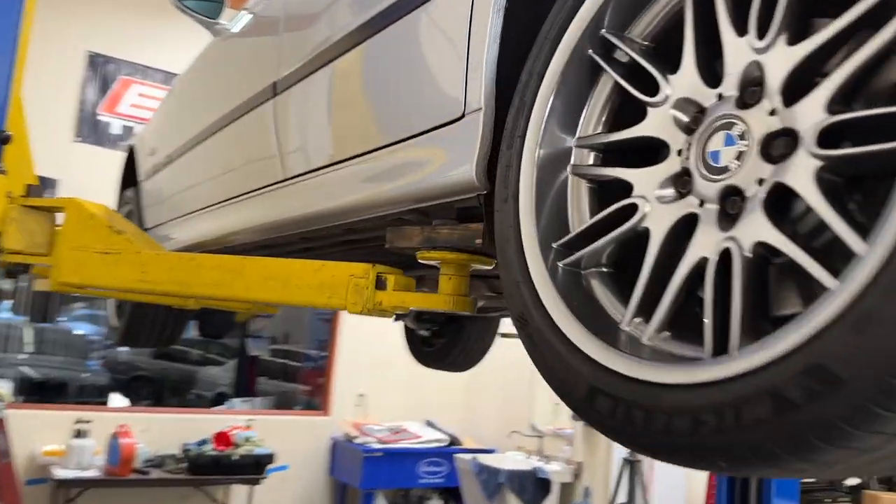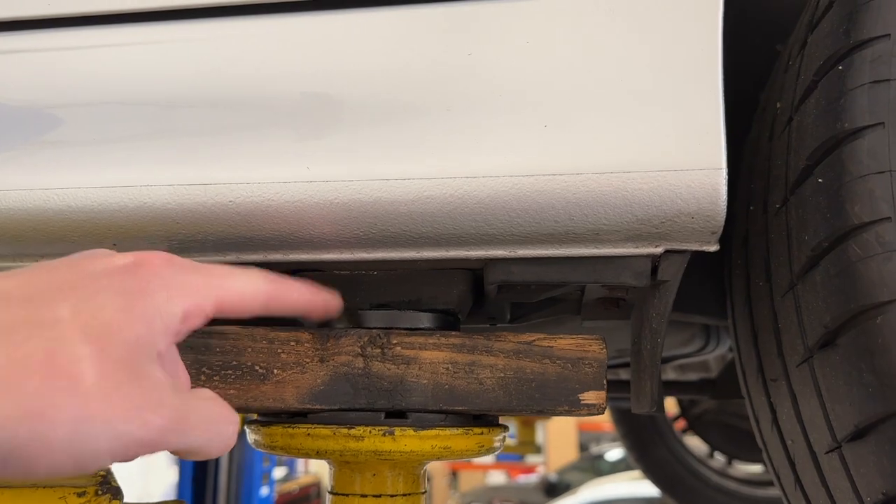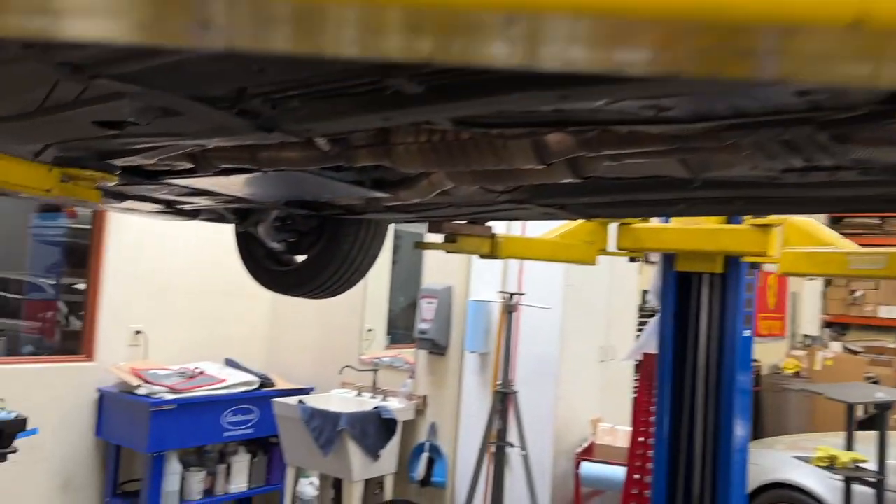So with the car up in the air, however you like to do that — we've got lifts here. I love these ECS Tuning little pucks that fit perfectly in the jack pad there for a nice safe lift. Or if you're going to do it on jack stands, whatever you do, be safe with that. Our first priority here will just be removing the underbody panels.